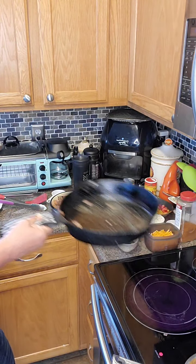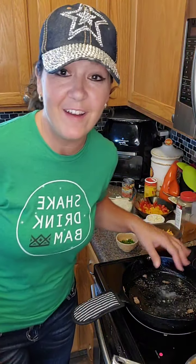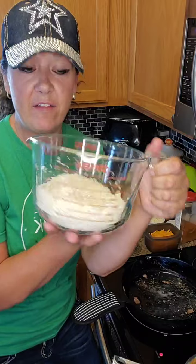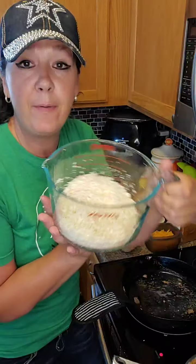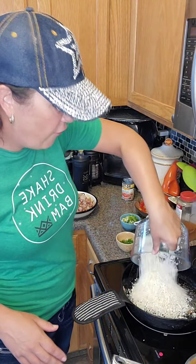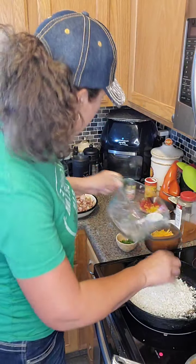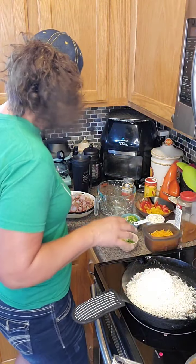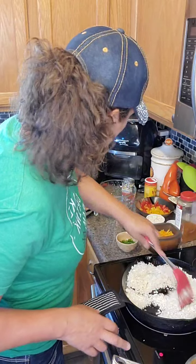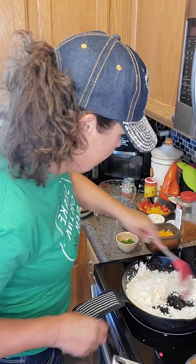I'm just going to pour a little bit out because I want to leave about four tablespoons of bacon grease in there. Still on a low heat — I've got about four tablespoons of bacon grease left, and I am going to add four cups of rice cauliflower. I riced this myself — took a whole head of cauliflower and put it in the food processor. Each person is going to get one cup of cauliflower. We're just going to pour that rice cauliflower right in and get that bacon grease all over it.